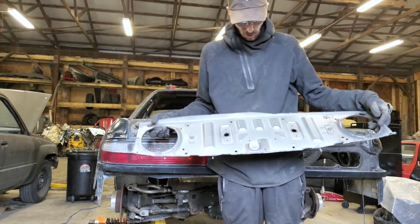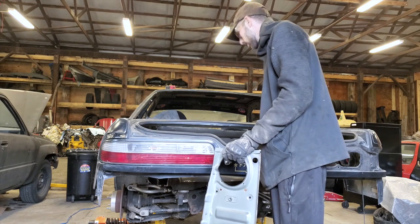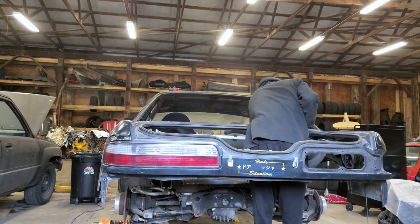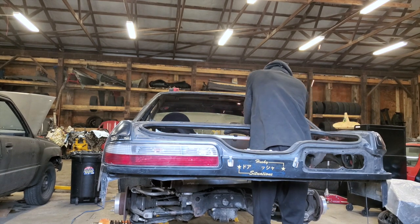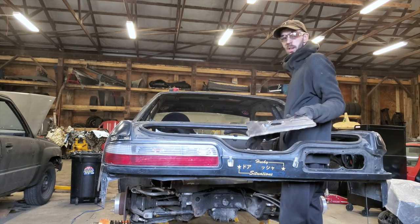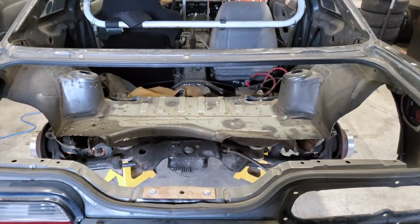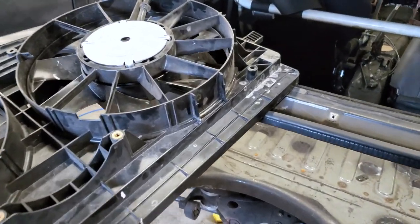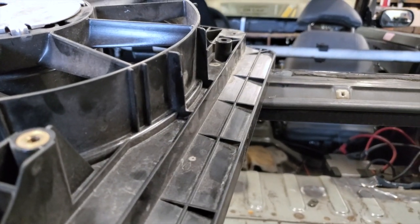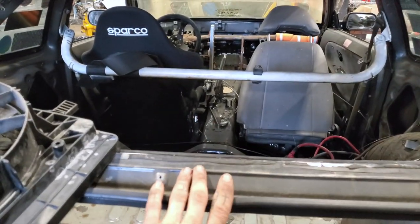Here we've got the top part of the parcel shelf off. Now I'm just going to make some marks on where I want to cut the rest of the stuff off. After much cutting and grinding and like five cut-off discs later, the parcel shelf is out. First issue I've run into is these little flanges stick up a little too high for me to be able to fit this underneath the shelf here, so I am just going to trim those and keep at it.